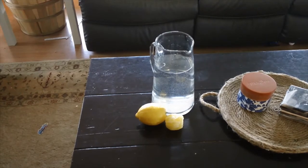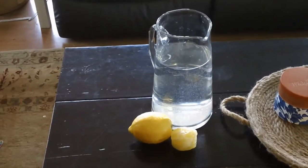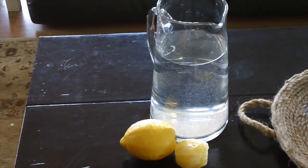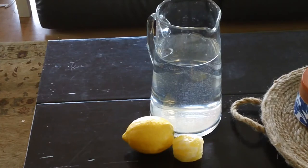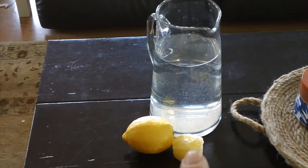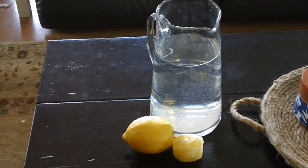For this first activity, you need a couple of lemons or oranges — this activity will work with both. One needs to be peeled and one needs to be kept whole. I went ahead and peeled my one lemon. This one's peeled and this one's left whole, and you'll understand why here in a minute. You can do this with oranges as well.